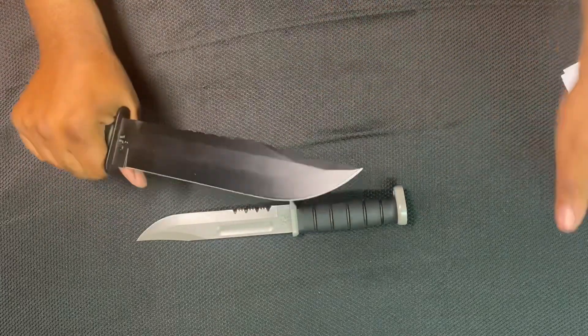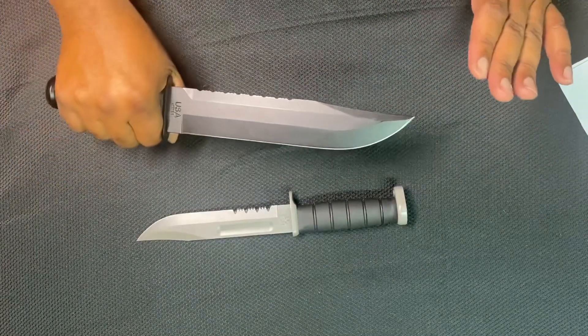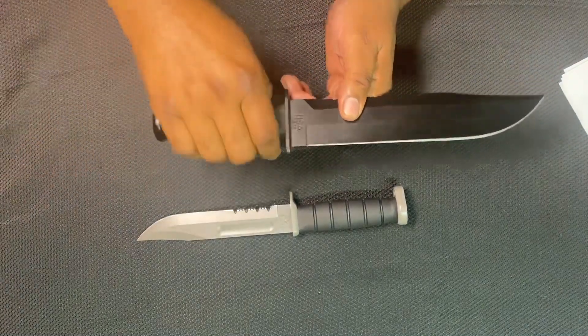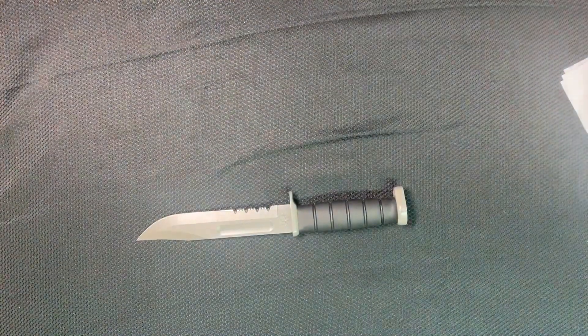When you're talking about handling a knife, the only thing I'd really worry about is prying, because then all the stress would be on the rat tail as opposed to a full tang knife. So I'll put that away.